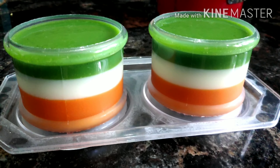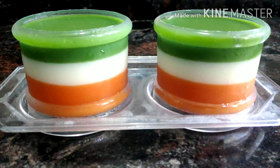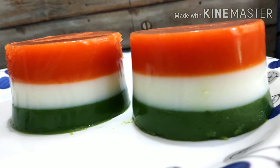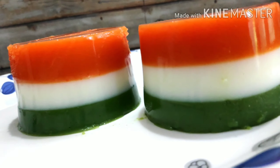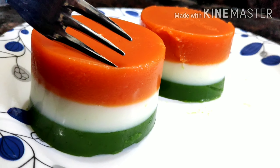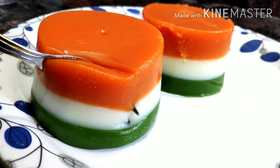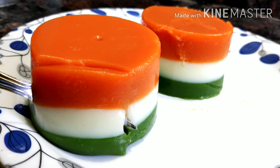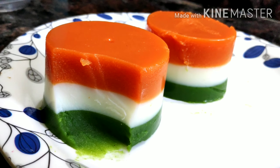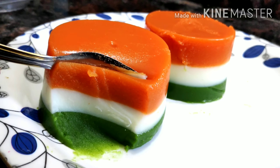I'm going to put it in the fridge and set it. Now we are ready for our special pudding — 3 layers of our flag. We are ready for a very natural, healthy pudding. Subscribe! Thank you.